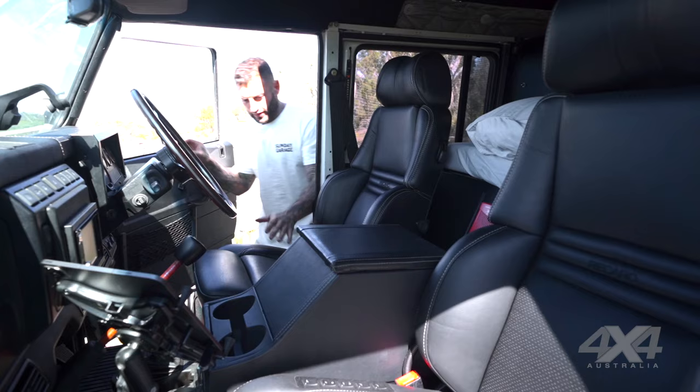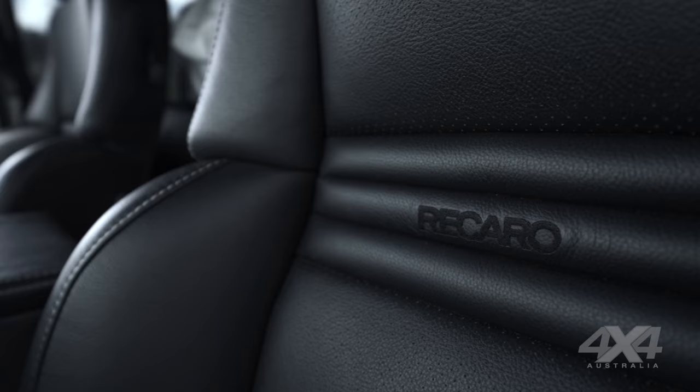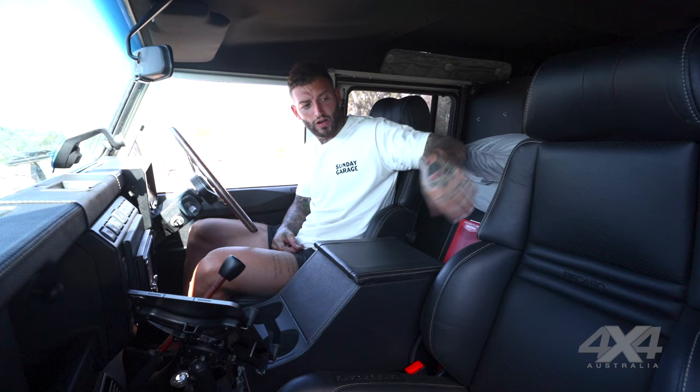When I got it, it already had one Recaro in it, but the driver's side was a bit ratty and the foam in the bolsters was breaking. Luckily I found a second one of the same model — they're actually really hard to find. A guy from my work is a trimmer, one of my mates, so he pretty much did both seats, the centre console, dash, redid the whole headliner, and the whole carpet is custom trim as well.